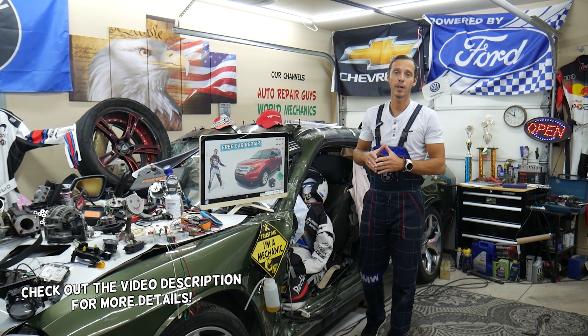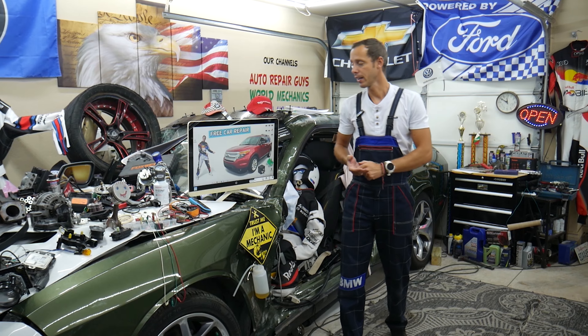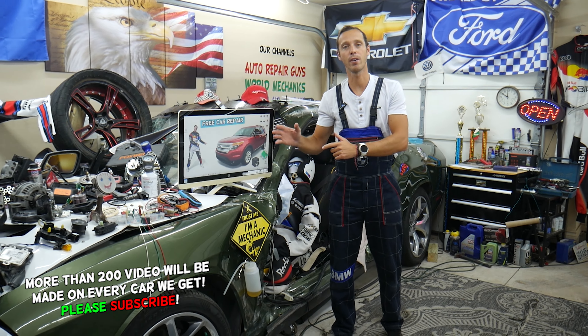Hey guys, make sure to watch until the end. We'll explain a common mistake people make when replacing fuses and relays that can end up costing you quite a bit of money on diagnostic tools and parts that you may not need.